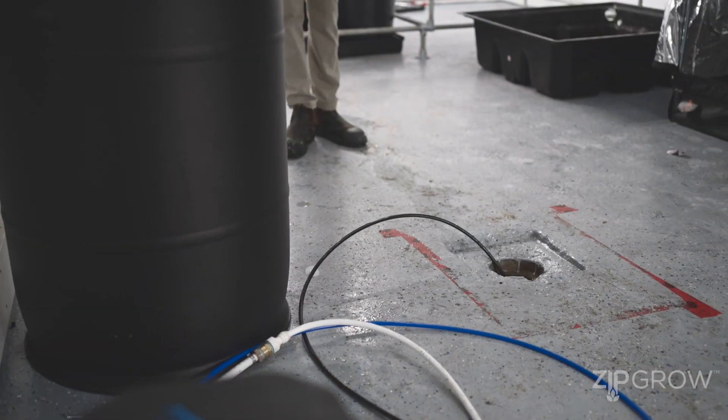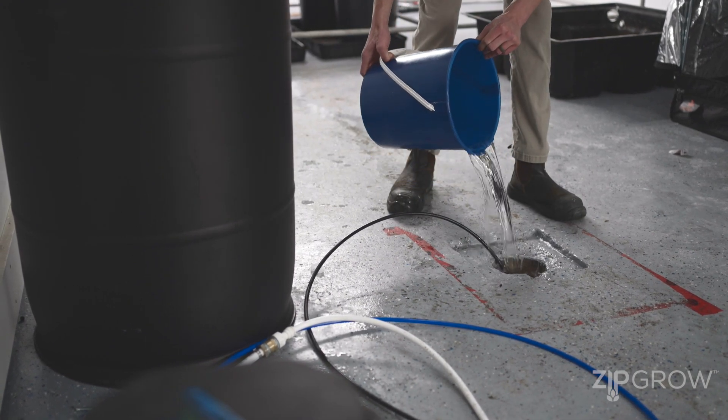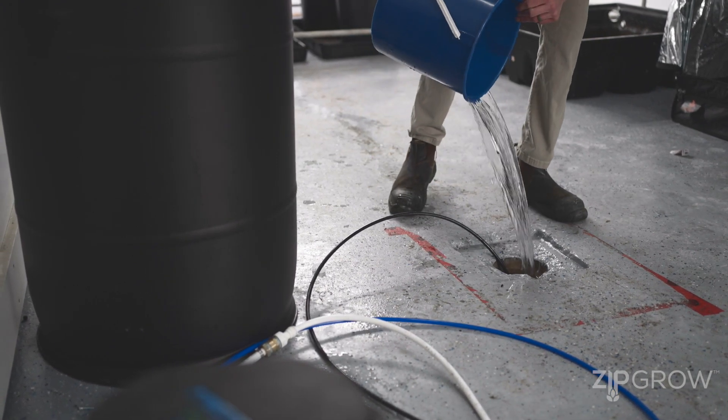Another thing to consider is floor drains. When you're washing produce or washing out your towers, or if you want to pressure wash or clean anything, it's always nice to have a floor drain in the farm — it saves a lot of time cleaning up water versus mopping or wet vacuuming. It's also super helpful with your RO: you can drain the waste line from your RO into it, and drain your reservoir into it as well. It's always worth spending the extra money to incorporate a floor drain into your farm.